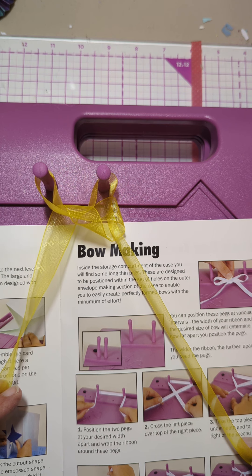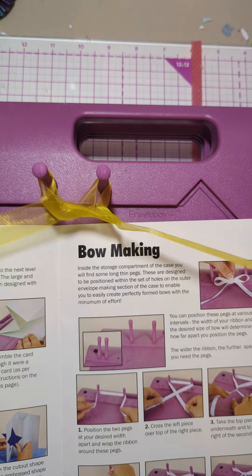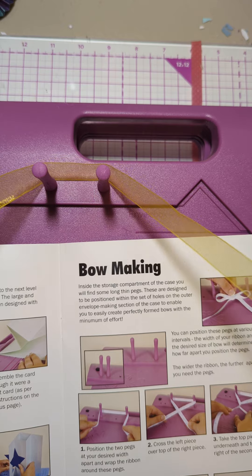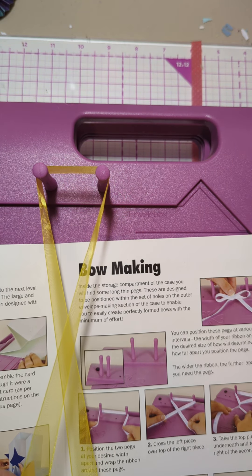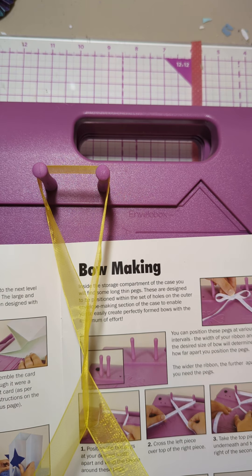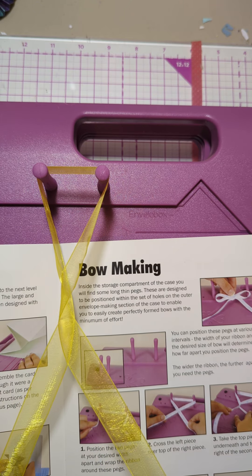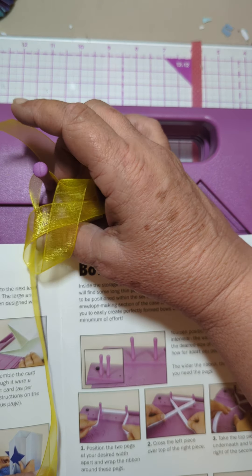Bring it back over the top of the ribbon. No... I did something wrong. So we're like this and we're going to cross this one under, this one over. Take the top piece underneath and to the right of the second piece — that gives us this little thing. Then take this bottom piece which is between the pegs and bring it back over the ribbon.